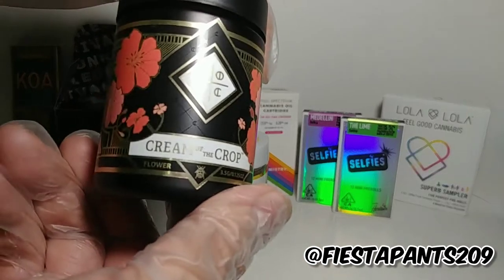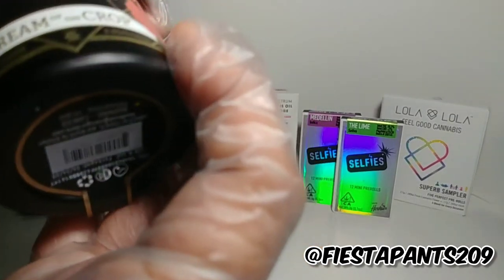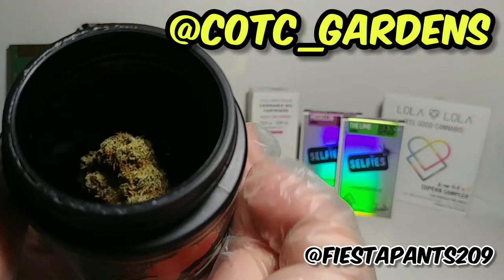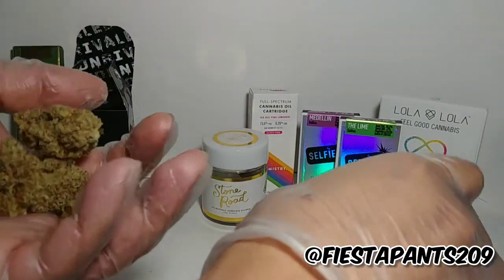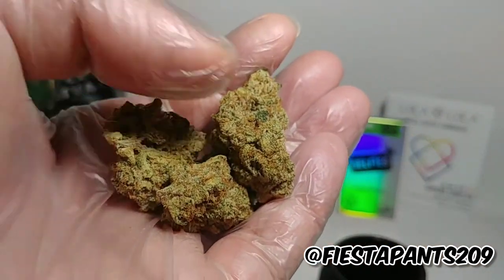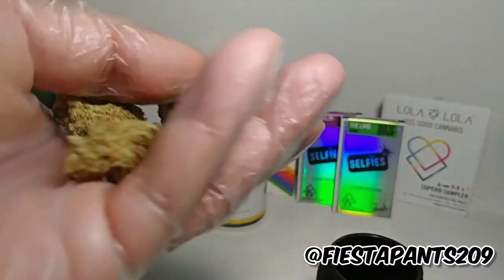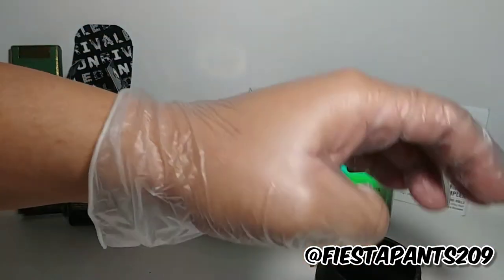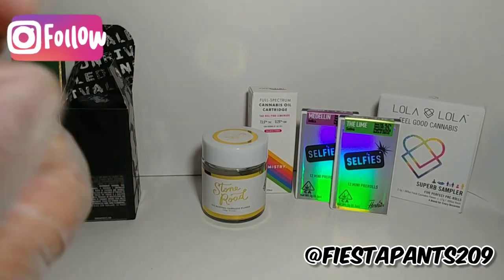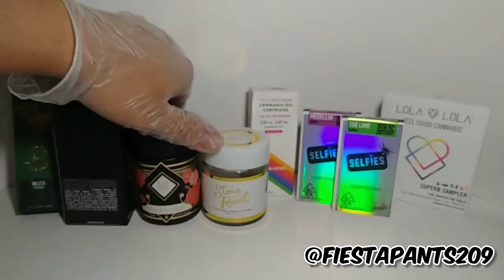Item number two: Cream of the Crop. This is their lemon something — I can't remember — also another premium flower. Sealed. That one looks a lot more premium than the other one. I don't like the colors though, but that's just the curing process they have for their flowers. That smells really good. Nice lemonines in there — going to be that lemon one that I got. This one's nice. Tested at 32% THC. So that's a high one. Let's see how fly I get.